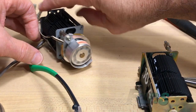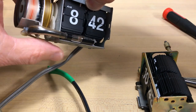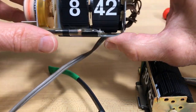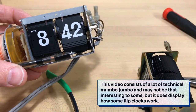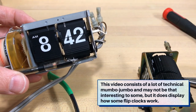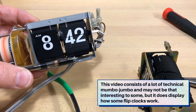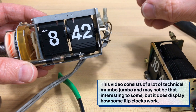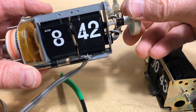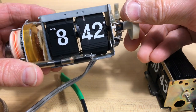Welcome, flip clock fans. I've got a couple of Copal 225 mechanisms here. Someone has written in to Flip Clock Fans with a problem — the clock is not flipping properly.